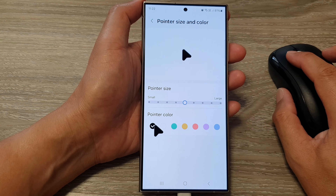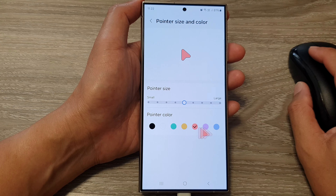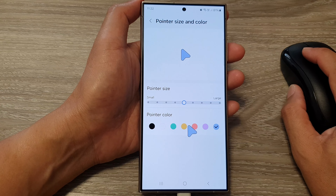After that, you can select a color. You've got black, white, green, yellow, red or kind of orange-red, and then purple and blue.